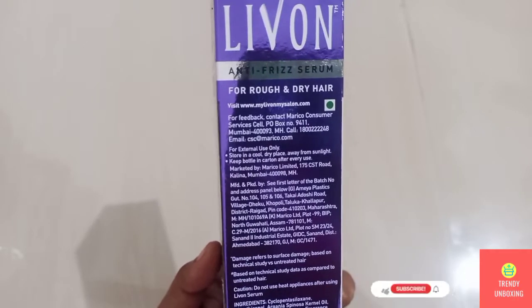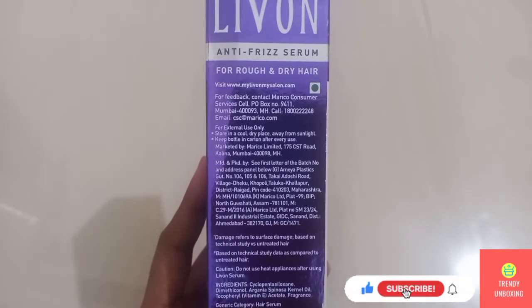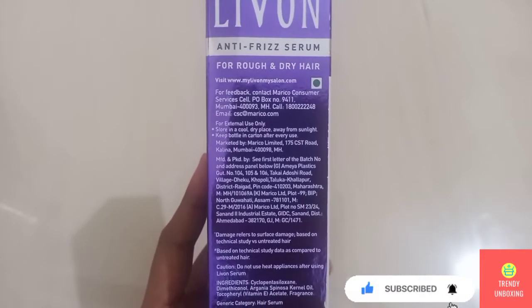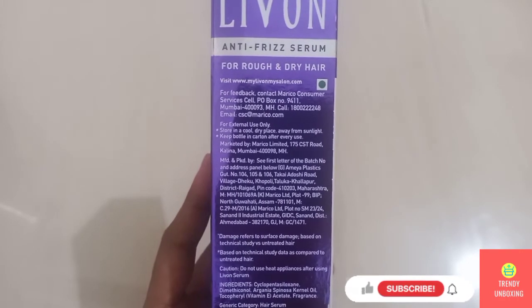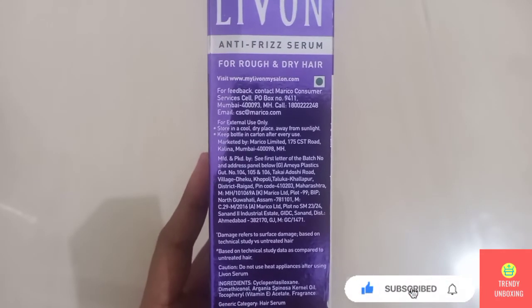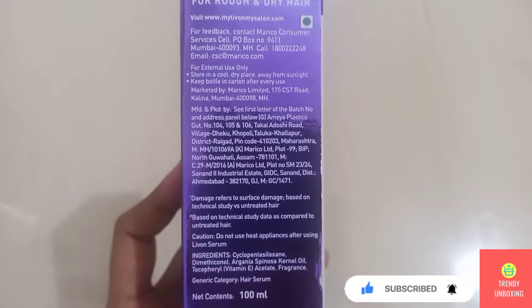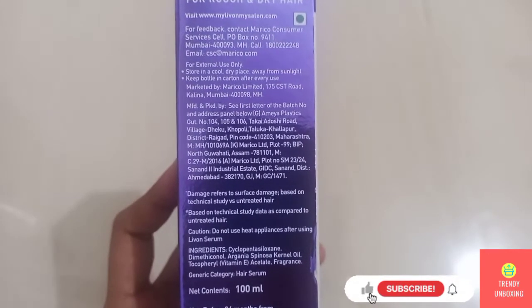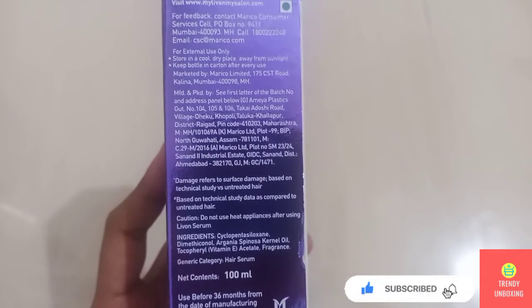This product is for external use only. Damage refers to surface damage based on a technical study versus untreated hair.